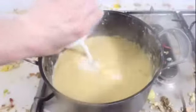Drain then return to the pot on the turned off stove. Add butter and mash until the butter has completely melted. Add milk and salt, then mash until smooth.